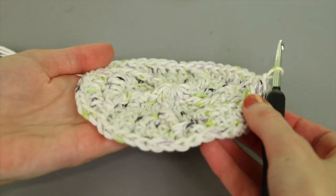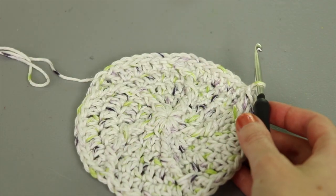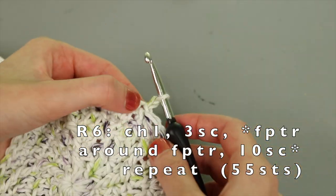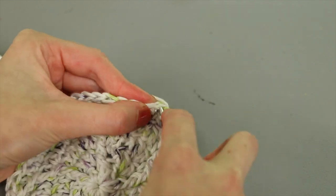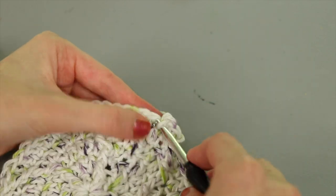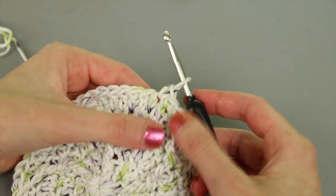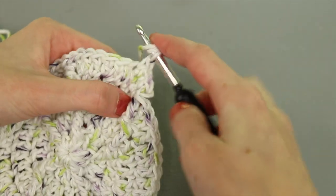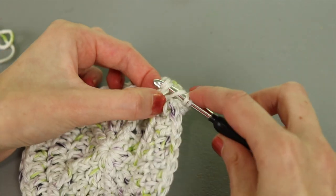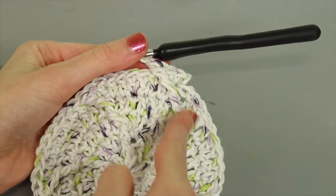Round six chains it up a little. Chain one, then work a single crochet in each of the first three stitches. Then work a front post treble around the front post stitch to the right — yarn over twice, bunch the fabric a bit, go underneath from right to left, yarn over, pull up a loop, yarn over pull through two, yarn over pull through two, yarn over pull through two. That makes the curve sharper.